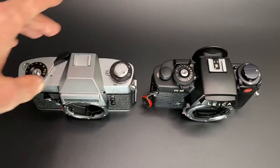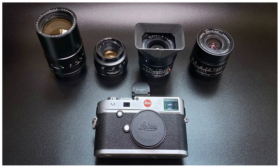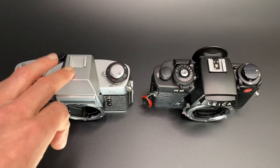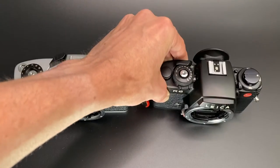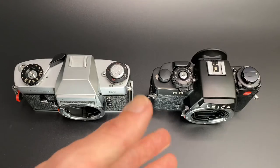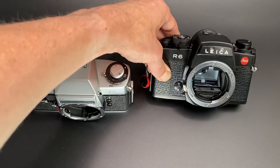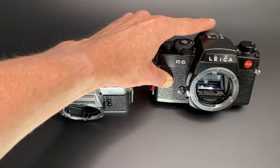The reason I bought the R6 is that the SL can't be used with all Leica R lenses — you can use 1-cam, 2-cam, and 3-cam lenses but not ROM lenses. The R6 allows you to use ROM lenses as well. If you have a ROM lens, your only option is to buy a later model that accepts them, so that's the main driver for why I bought the R6 originally.